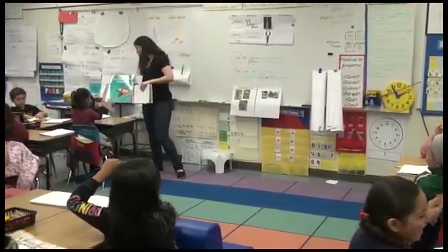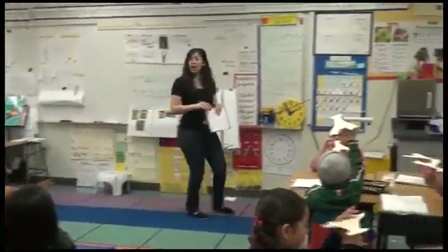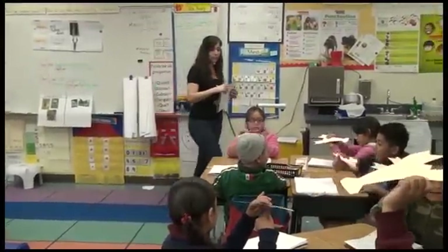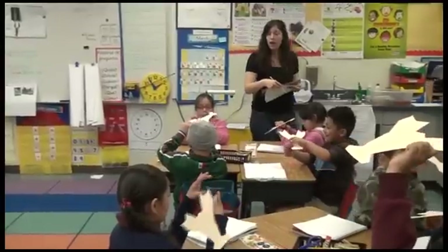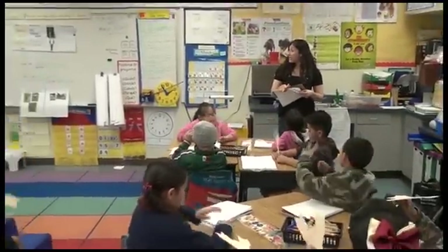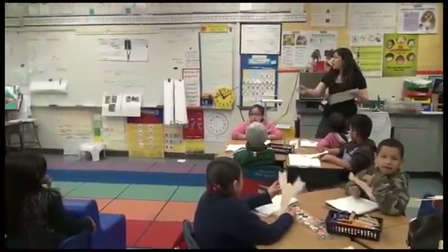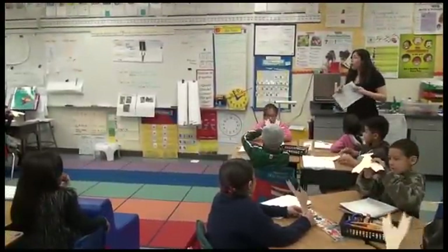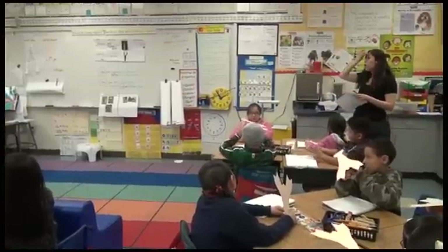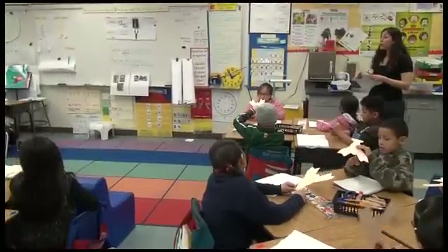Teacher! Hold on. You can talk to your peers. Did you know that? Can everybody give me your attention for a moment? Scientists share their findings with their colleagues. In this case, your peers are your colleagues. You're working and learning and investigating together. So I can't be with everybody at the same time, so you can start sharing with your partner.